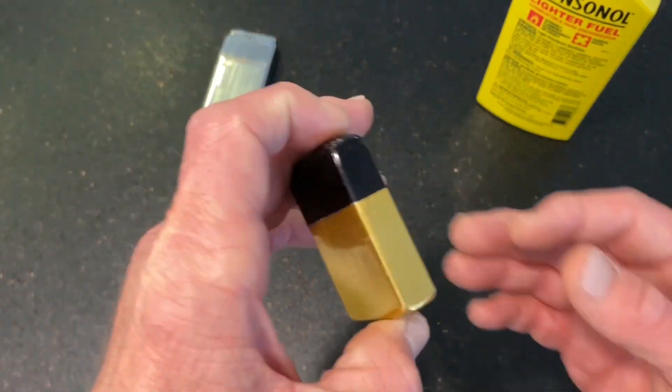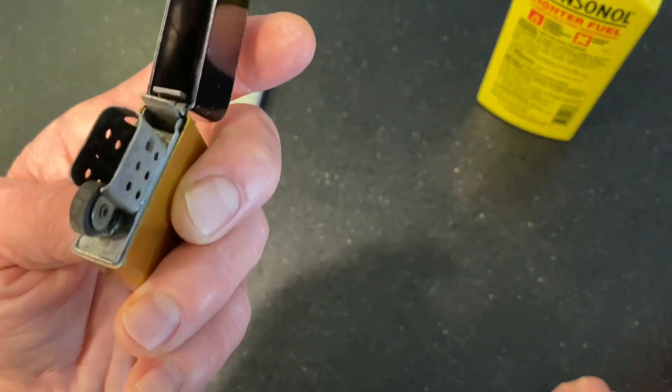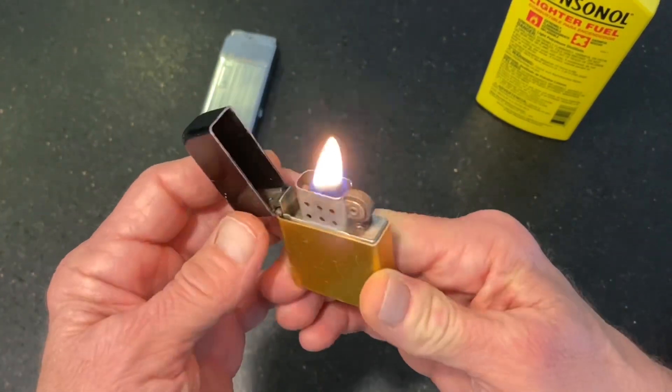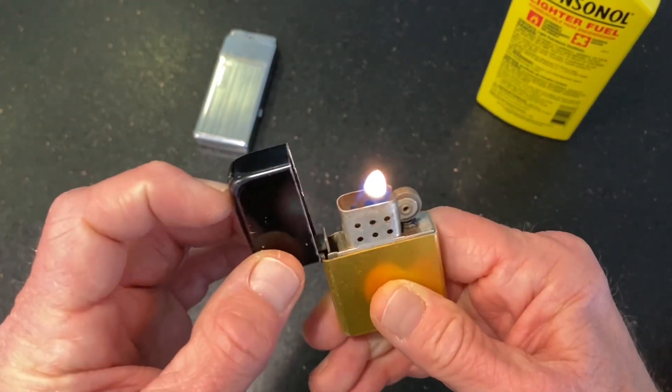Another thing you can do — if it's not lighting — you can just blow your breath on it a little bit. That will usually straighten it out really quickly as well. No problem.